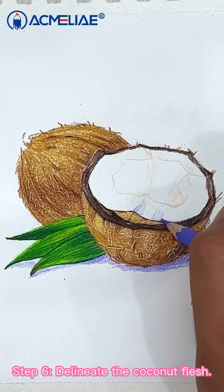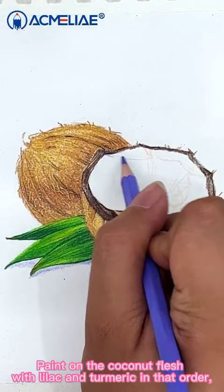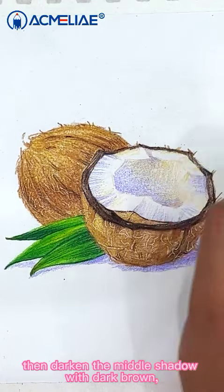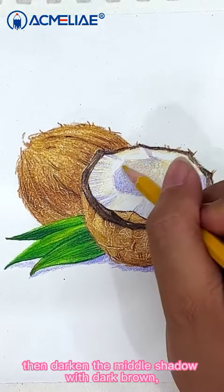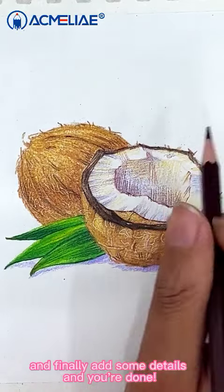Step 6: Delineate the coconut flesh. Paint on the coconut flesh with lilac and a light tone in that order. Then darken the middle shadow with dark brown and finally add some details. Then you are done.